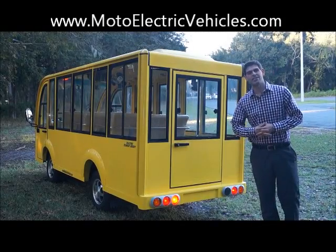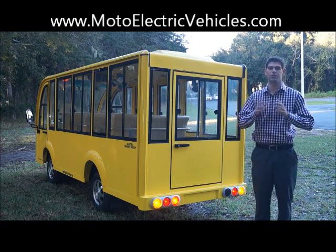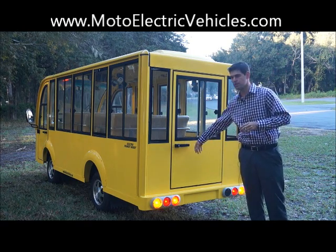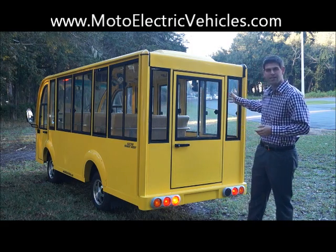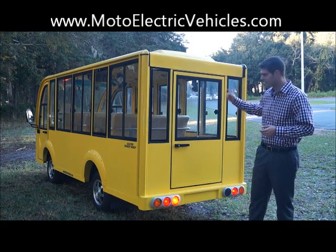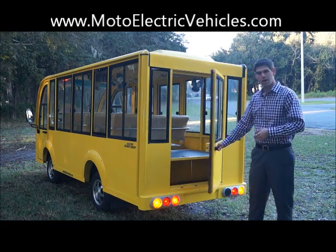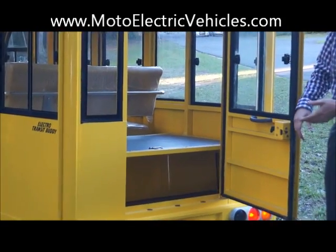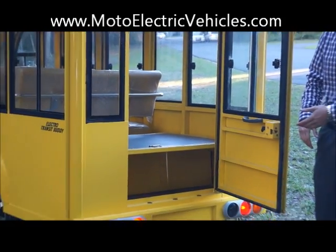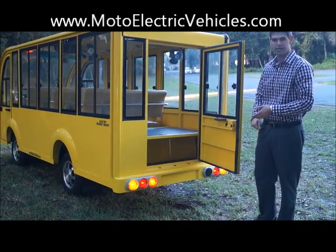So we're here at the back of the nine passenger hard door shuttle. Brand new, set to release for 2014 with the aluminum doors. You'll see there's doors all down the right side of the vehicle, and you also get a door in the back. The back door opens up and gives you access to your charger. You'll see all your lights here — blinkers, tail lights, and running lights.